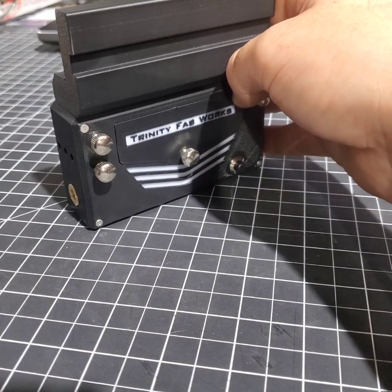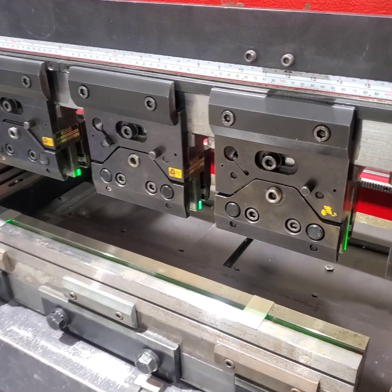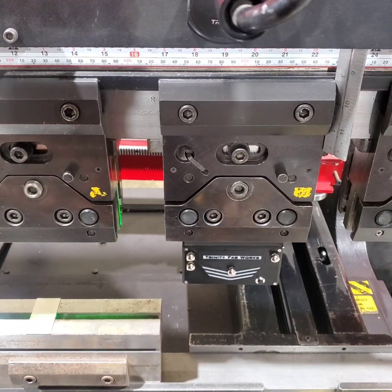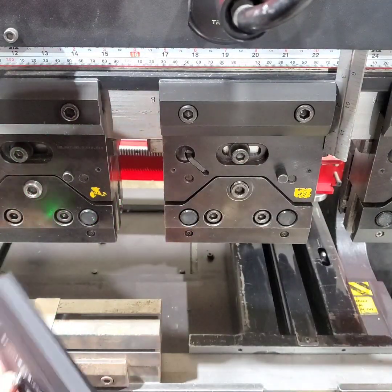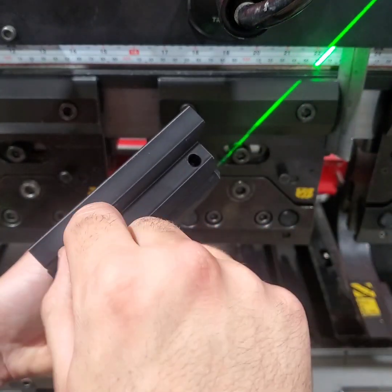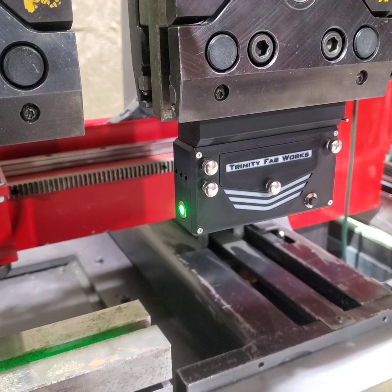If you have any questions feel free to send me an email at cody@trinityfabworks.com. Another thing - if you notice you can move it back and forth, down at that end you can pivot it a little bit - that just means your tool adapter bolts are a little loose. You can remove the allen wrench that's built into the tool adapter, take out your tool, and right in those two pockets just put your allen wrench in there and snug it up a little bit. It doesn't need to be tight, just snug - make sure there's no more play in it and pop it back in.